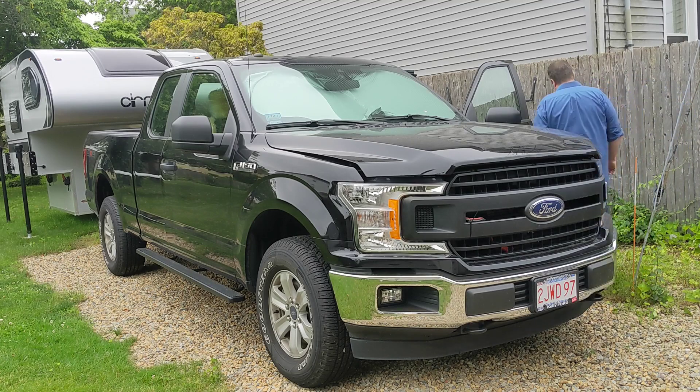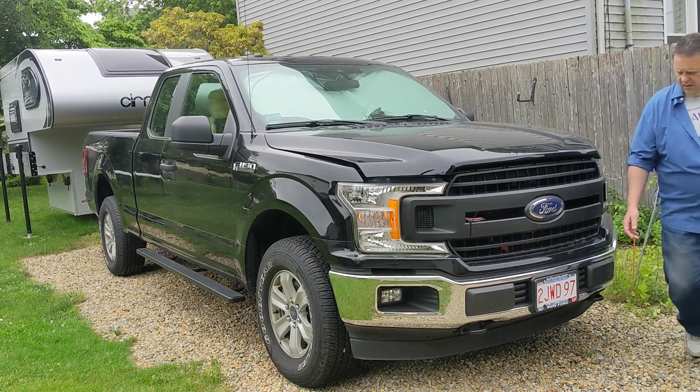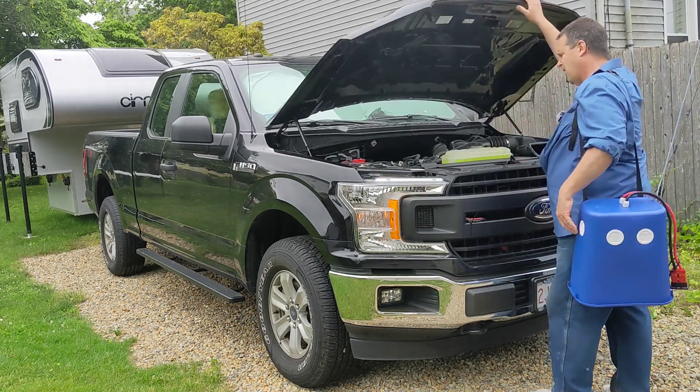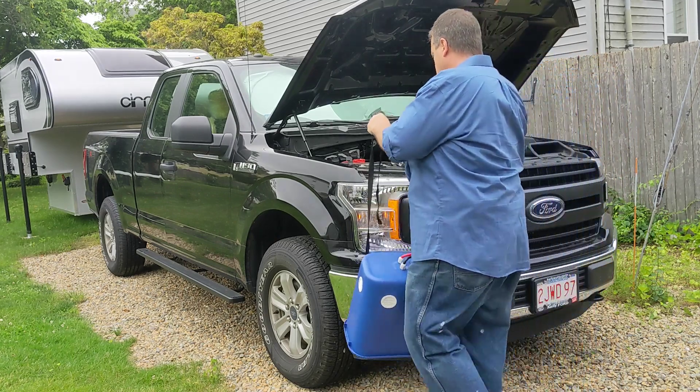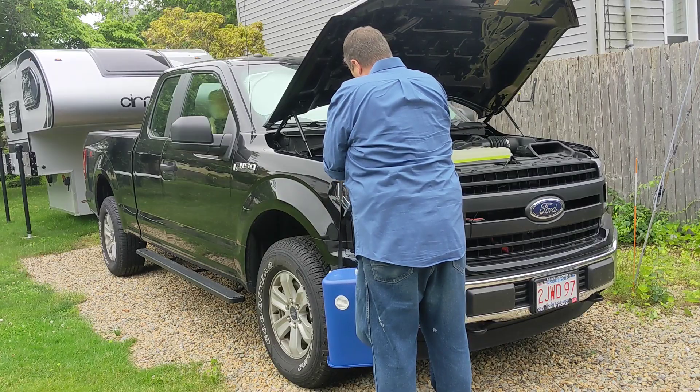Setting up the truck generator is pretty easy. I just pop the hood of the truck, pull the generator out of the back, put it on my shoulder. This strap not only secures it to the truck but it also makes it easy to carry. In the truck I've got a little spacer that this strap fits around nice and easy.